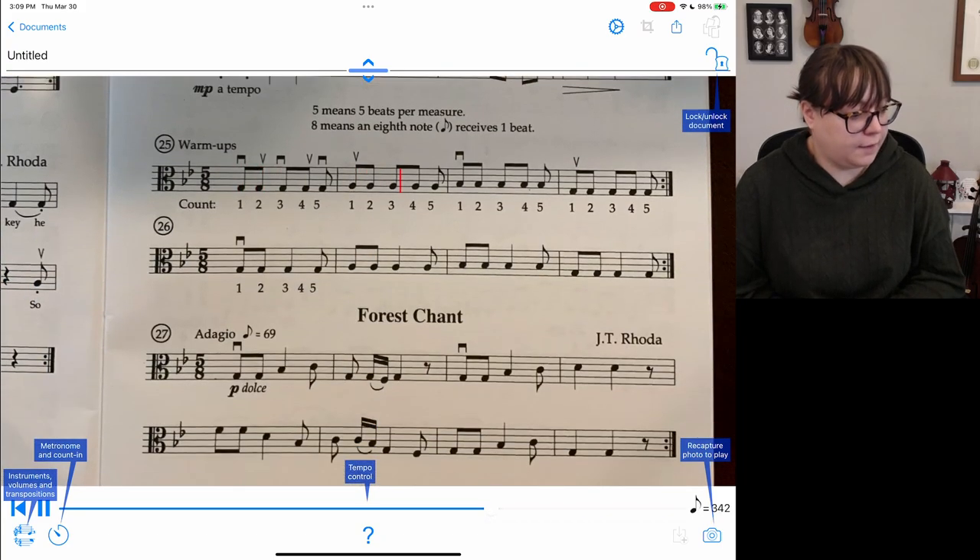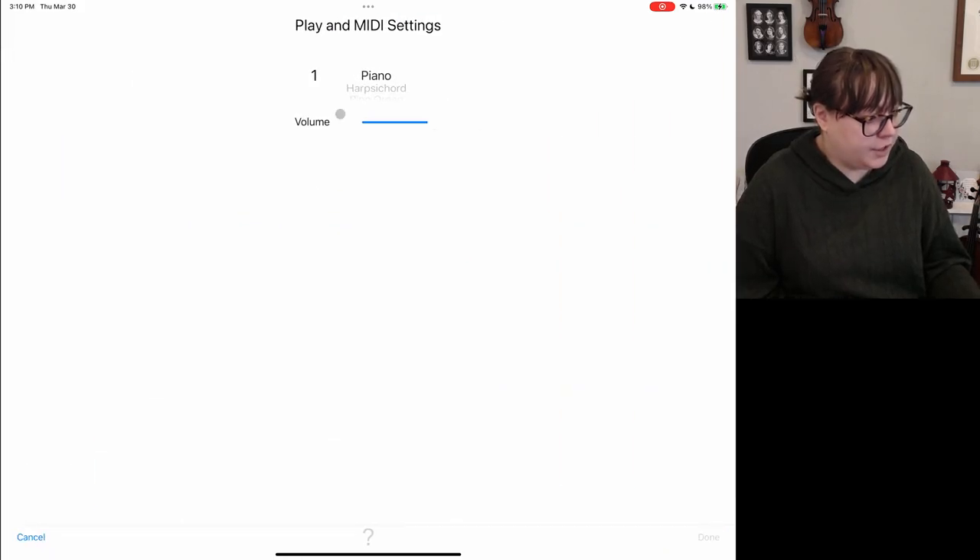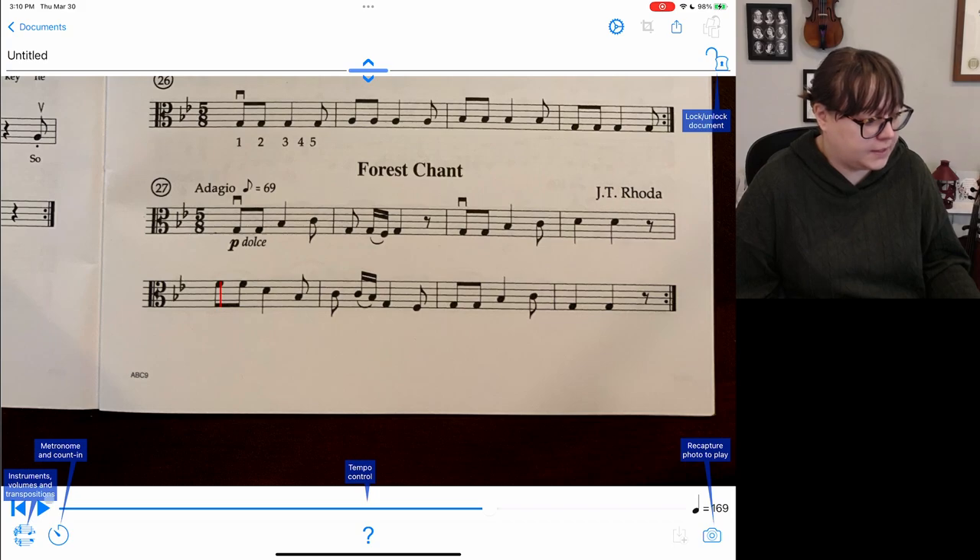We'll see if it travels down — it does. Over here we can change what the MIDI sounds like, so I'll put this on viola and listen to the rest.